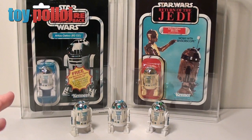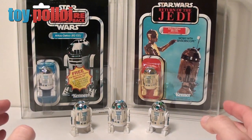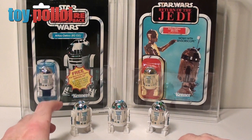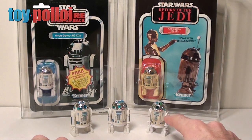Hello and welcome to another video from Toy Palloy. Today we're going to take a look at everybody's favorite astromech droid R2-D2. Here in front of me I have the three original vintage versions of R2-D2. We have the solid dome R2 on the left, the sensor scope R2 in the middle, and the removable lightsaber one on the right.